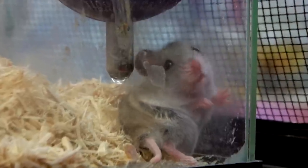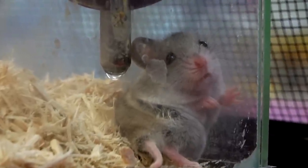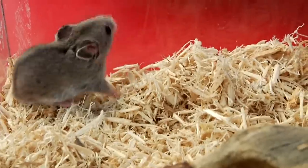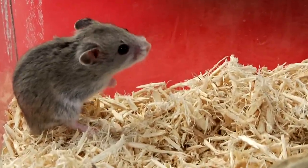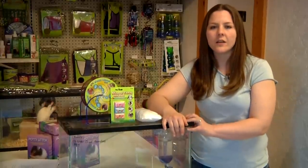One good way to do it is you want to make sure you're getting the right cage for them. Make sure that you have a cage that doesn't have too big of bars, because they can escape since they do stay small. One good thing to do is you can actually get a 10 gallon aquarium or bigger if you choose. Make sure it does have a locking lid on it.